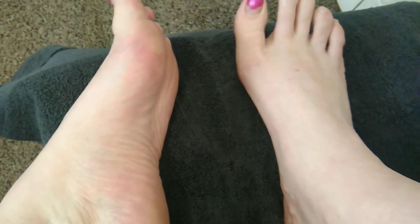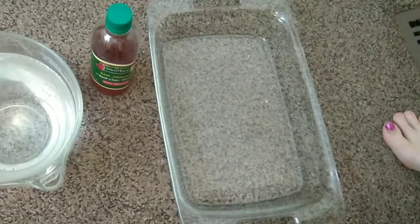Here are my feet — they don't look the best. Wearing sandals and walking around barefoot, I've got some calluses on the bottom and old polish. We're just going to go ahead and get these tootsies taken care of.